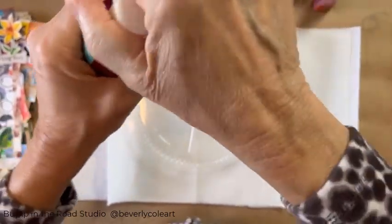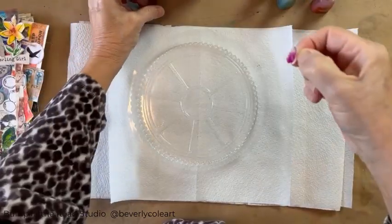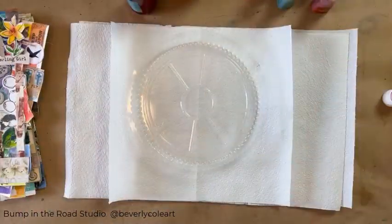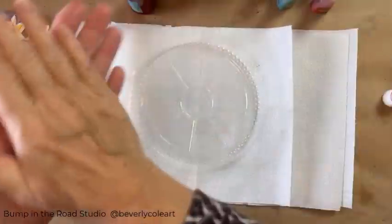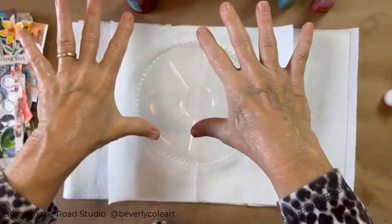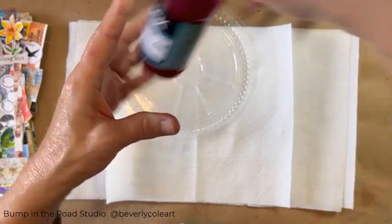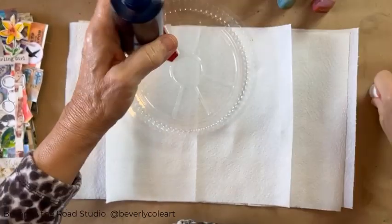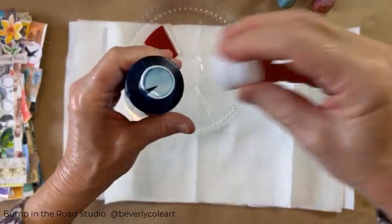Liquid watercolor is not like regular watercolor. My hands are already pink — isn't that wild? So I'm going to use some gloves in a bottle, just like a hand lotion. It puts an invisible layer between the stuff and your hands. I'm using Blick brand — it says it's dye based. Wash your hands and clothes promptly because this will stain. But I like to live dangerously, so I'm going to open this. I'm not even taking the whole paper off because it's liquid, so it comes out fast.